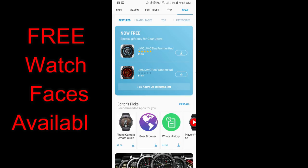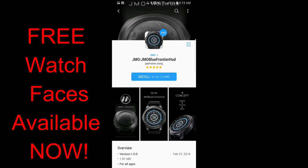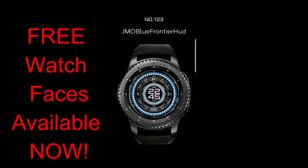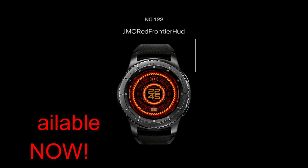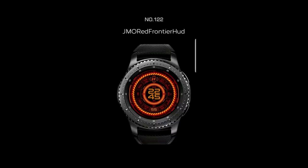Hey guys, welcome back to Jibber Job Reviews. In today's show I wanted to get the word out about two watch faces that have become available for free through the Samsung Galaxy app store. This is actually a time-limited offer that expires by Saturday, August the 11th, and there's a countdown timer in the app store which will tell you exactly how much time you have left to download them.